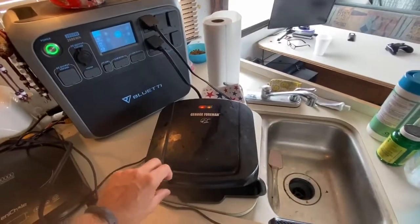The only thing I'm using propane for right now is the fridge, and that's the only thing I'm going to be using propane for all winter long if everything goes great. Let's check on that bacon quick.